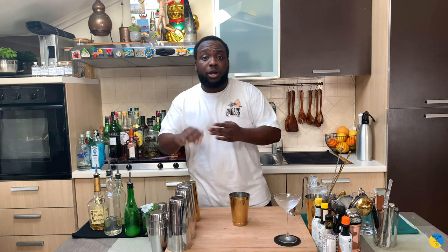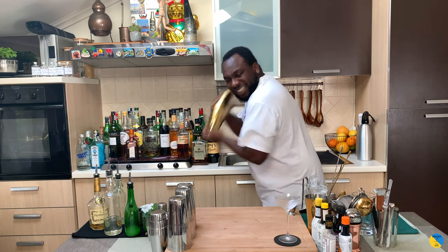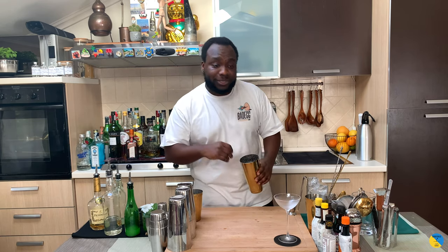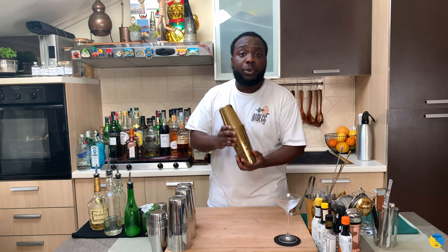I'm gonna go for a dry shake. There we go — fantastic. Now I'm gonna add some ice cubes to our tin. There we go, I'm gonna go for a round shake.